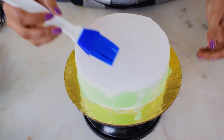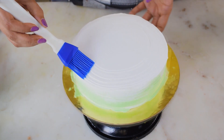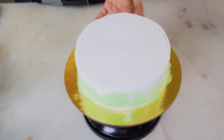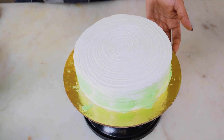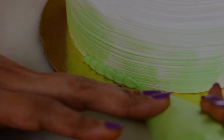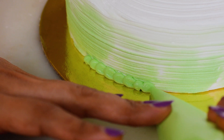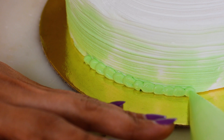Repeat the paintbrush process for the top as well. The cake is almost done and now we are just going to finish it off with some chocolate and pineapple decorations. Pipe this light green color in a drop formation on the top and bottom edges of the cake to neaten it up.